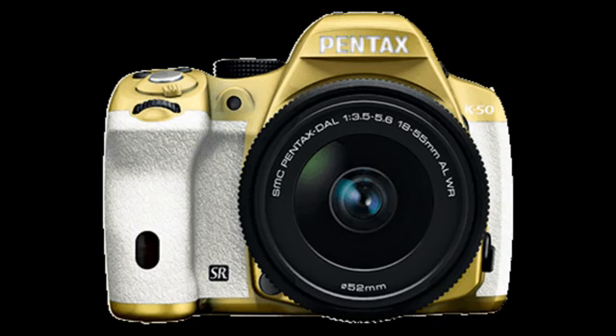You can order this immediately at pentaximaging.com. This is just a first look. Be sure to check out my other videos at englishphotographer.com, and also right here on my YouTube channel. Thanks so much.